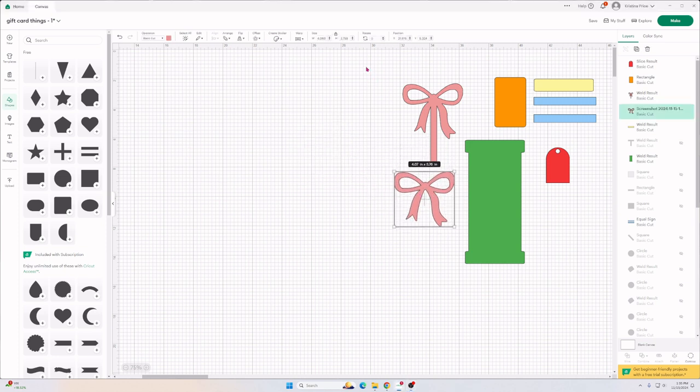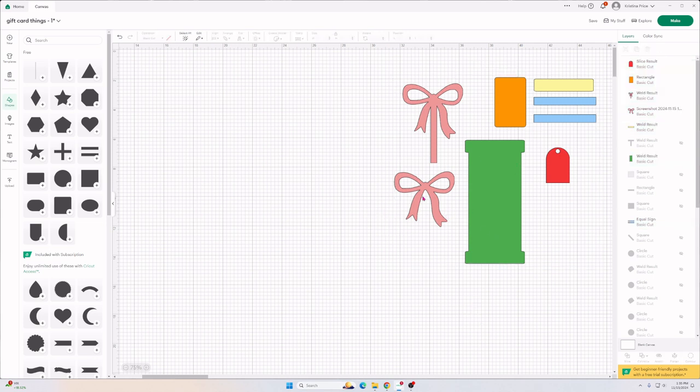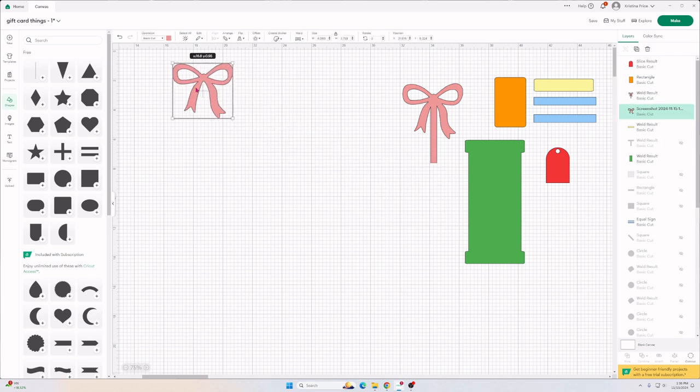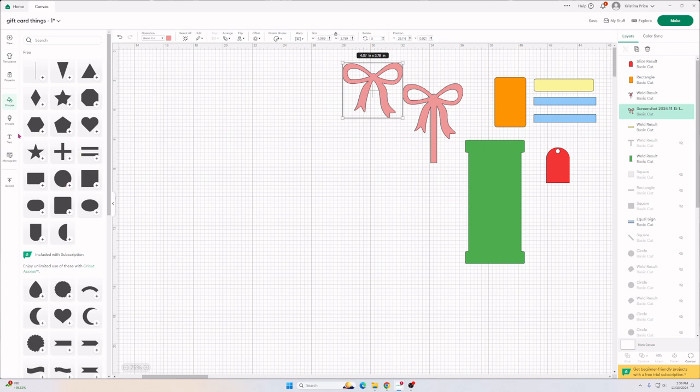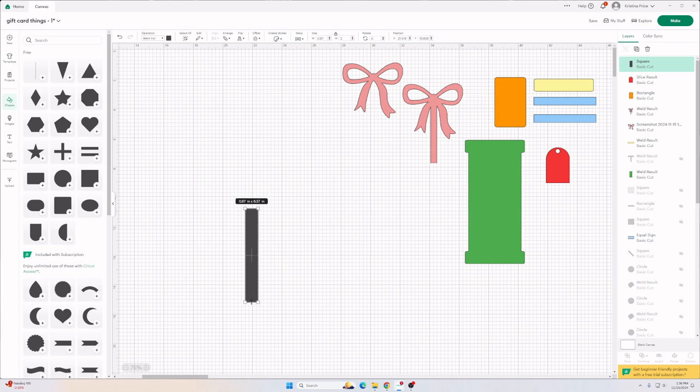I designed this in Design Space. We'll go over to my computer and I'll show you exactly how to make all of these pieces. Then I will cut them out with my Cricut and come right back to assemble the card. I went to Google and found a bow — just type in bow SVG and upload it to Design Space. Then come over to shapes and click on the square.